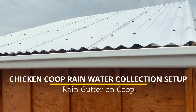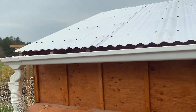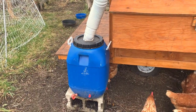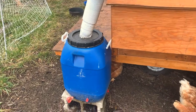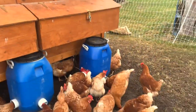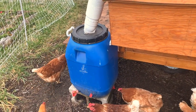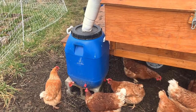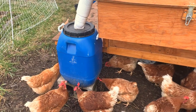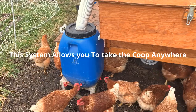One of the best ways to collect water for your chickens is from a coop roof that you already have. It doesn't take much to collect a whole lot of water. This 15-gallon barrel collects enough water for my 50 chickens to provide enough water for them until the next rain comes. Throughout the summer months I only topped it up one time.